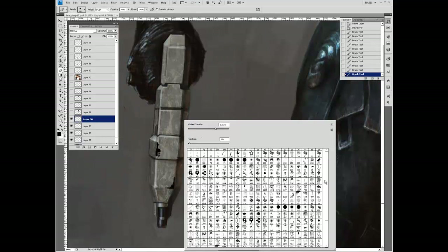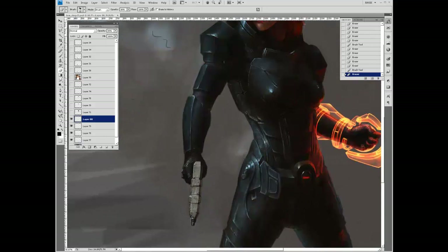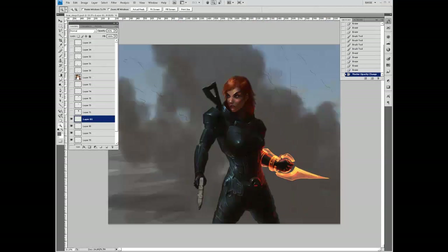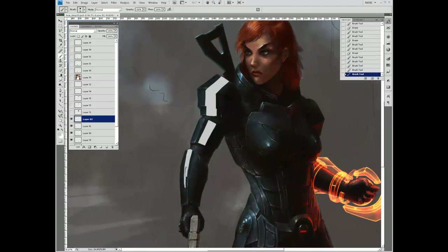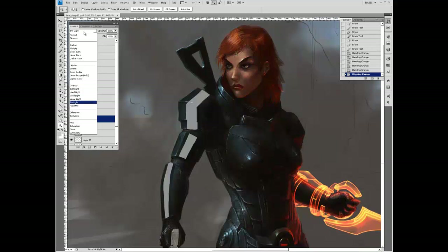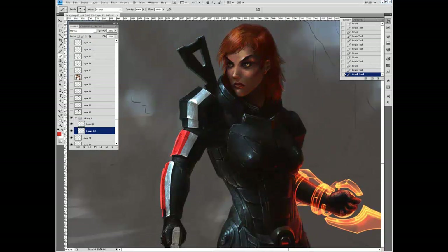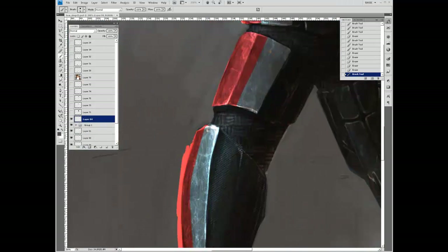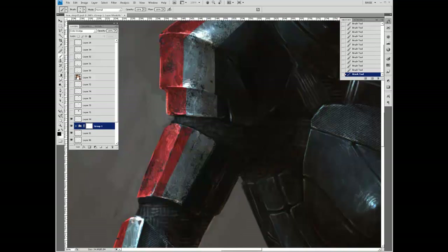Now I'm painting in scuffs and scratches on the gun to make it look more realistic — because believe it or not, painted metal chips very quickly. Using a normal layer, I'm painting in the white stripes, then experimenting — I think it was a Color Dodge layer — to paint on the white and red armor. Now I'm using a layer mask to paint in nicks and scratches on the armor using my brushes.